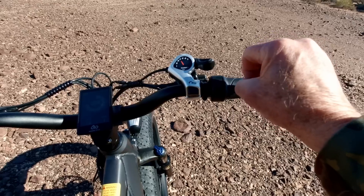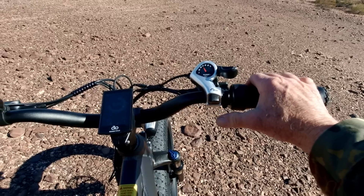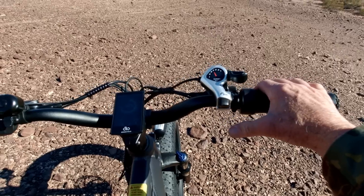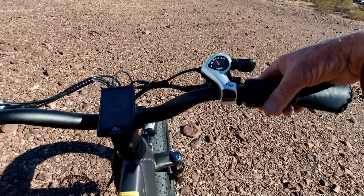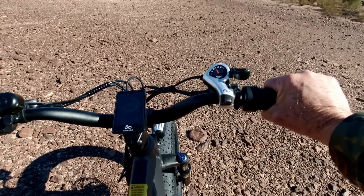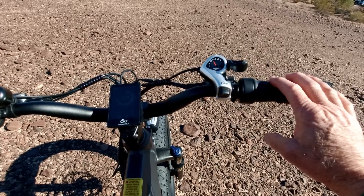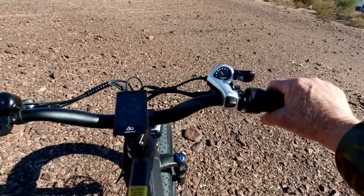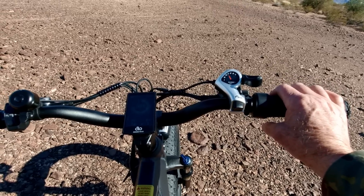With a thumb throttle on trails, your thumb pushes while you're bouncing, and it gets tired. With the half-twist throttle, you just turn a little bit, grip with your hand, and lock it in. It also has cruise control — hold a certain speed for about seven or eight seconds and it holds that speed. To exit cruise control, just touch the brake. Very nice feature.